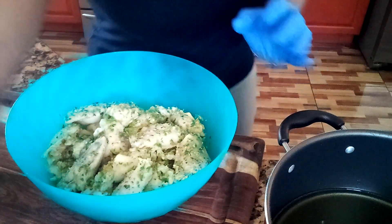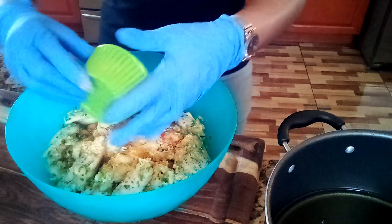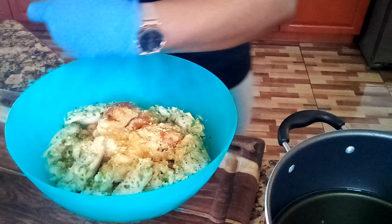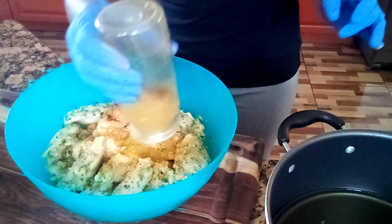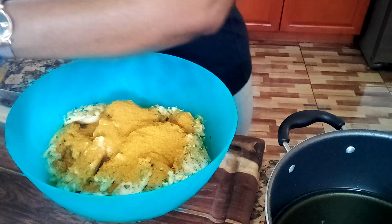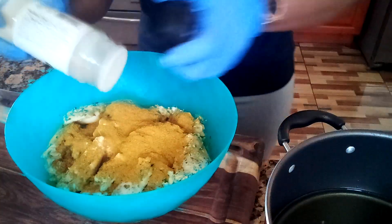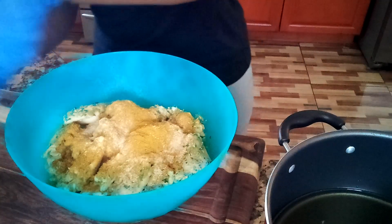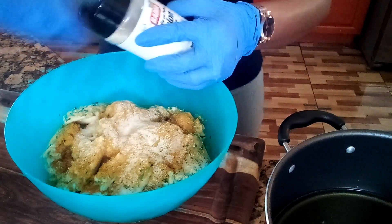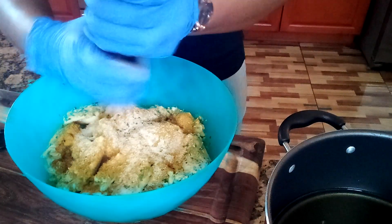Now let's start cooking. What I'm going to do first is put all my marinade and my chicken. I'm going to put my curry powder — not too much. A little bit of garlic salt, not too much, because you don't want it too salty. And onion powder. I'm using my gloves because I don't want my hand to get messy with my fingernails.